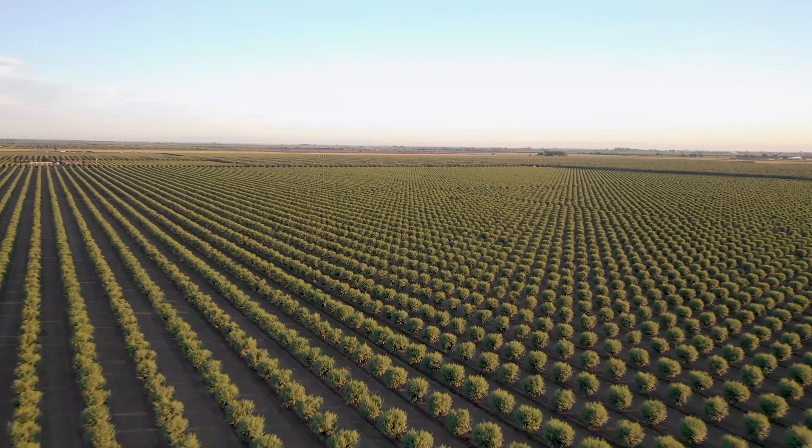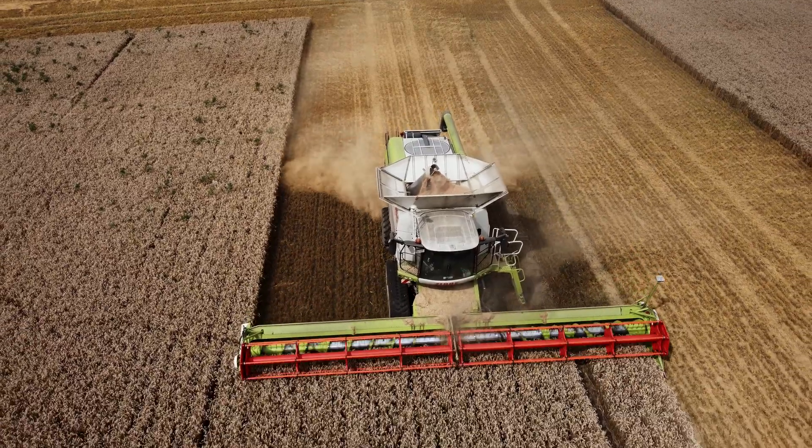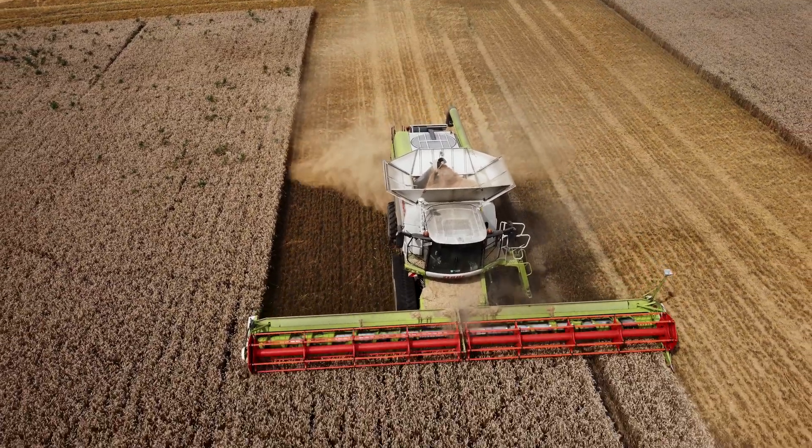So obviously agriculture is necessary to sustain and enhance human life. As a species we've all but mastered it in the past tens of thousands of years. Agriculture gives us food, clothing, and more. And at this point it's no secret — agriculture is hard work. Even with the advent of machinery and technology, it's still incredibly back-breaking, and it can be risky and punishing.